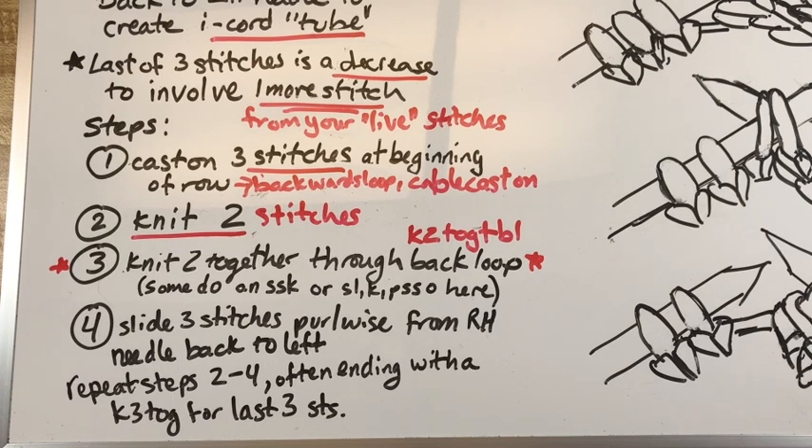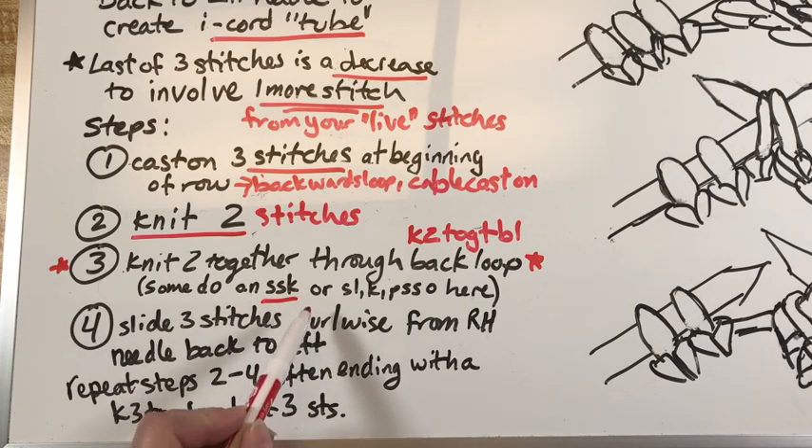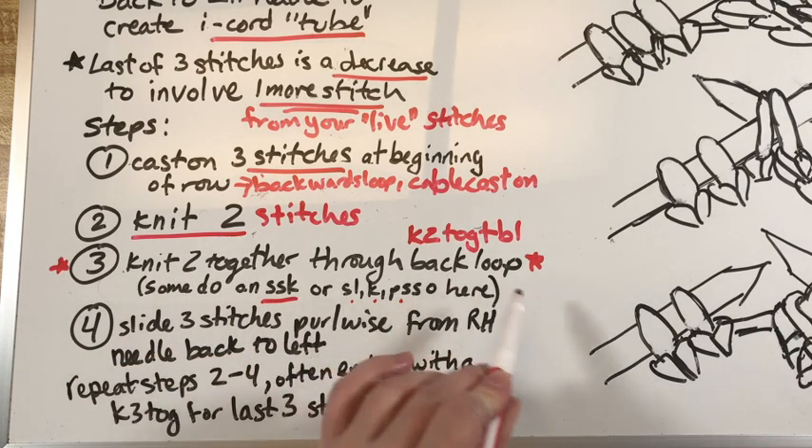If you recall from my video last week, knit two together through the back loop doesn't twist anything and it keeps stuff loose and stretchy. A lot of videos online will do what's called an SSK — slip slip knit — or a slip one, knit one, pass the slip stitch over. We can take a look at the very end with live stitches to see what the difference is between the two, but I really prefer knit two together through the back loop.